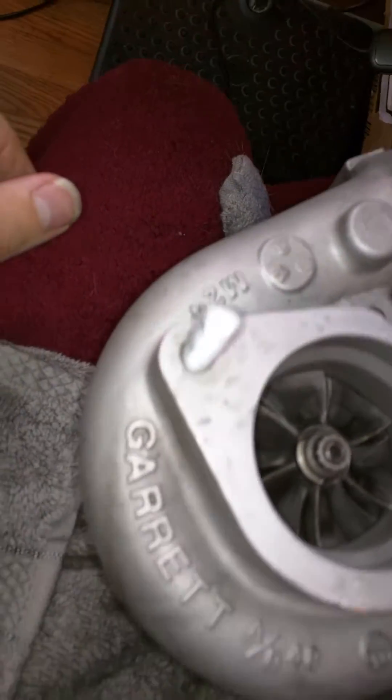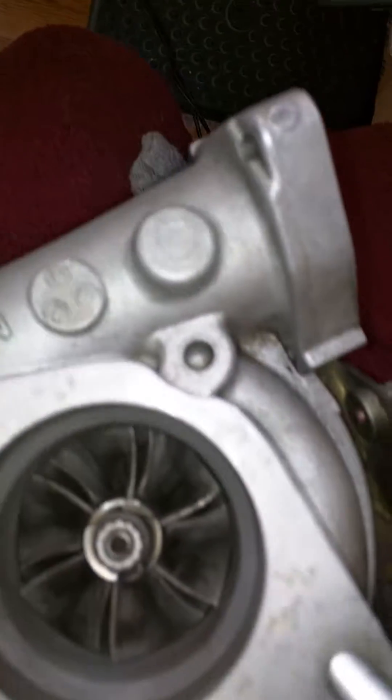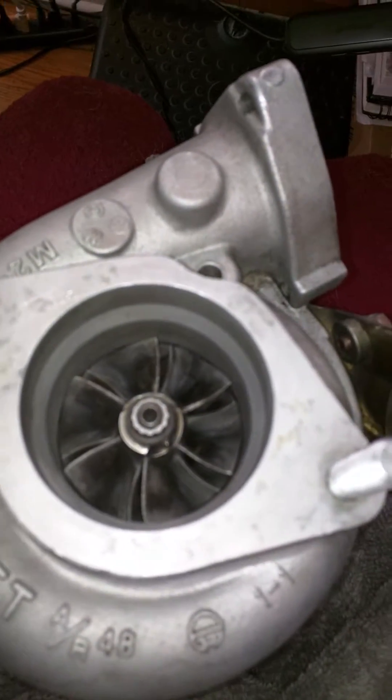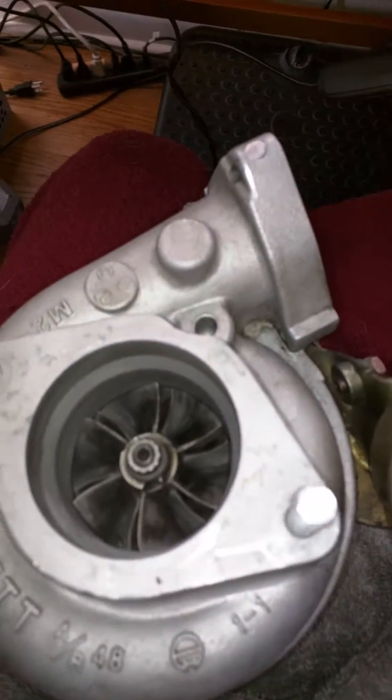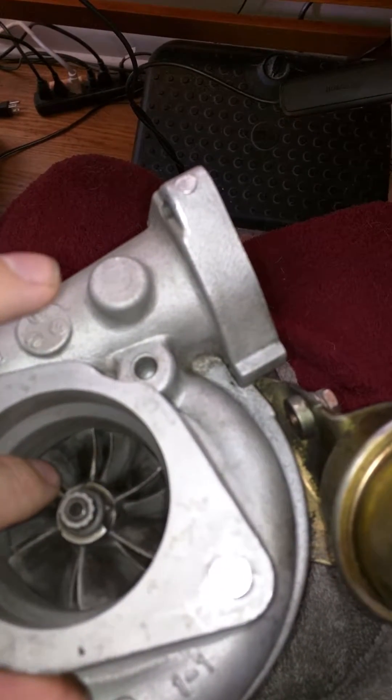I ended up buying a used Garrett Turbo T25 out of a Nissan, and I'm just kind of looking it over, trying to make sure everything's okay. At this point, I'm kind of thinking it will need a rebuild, so I'm looking into that.